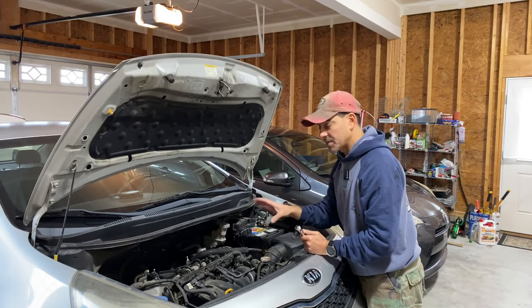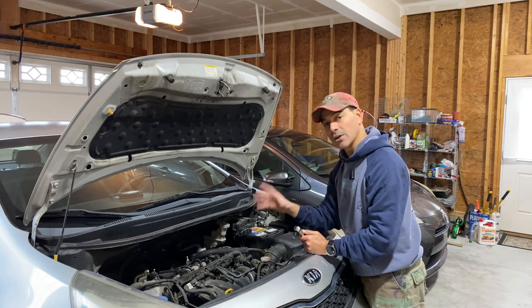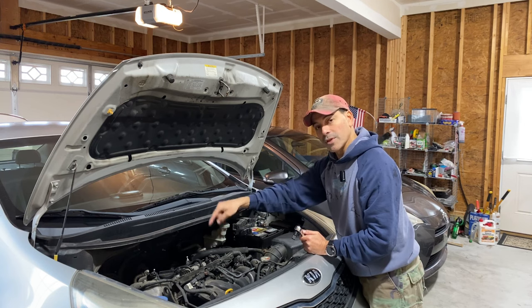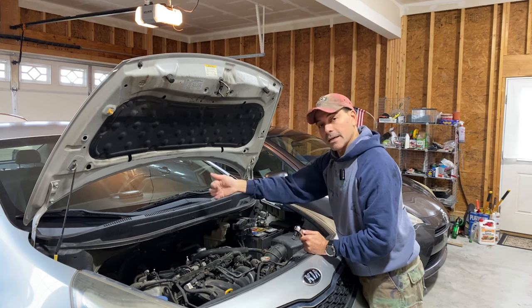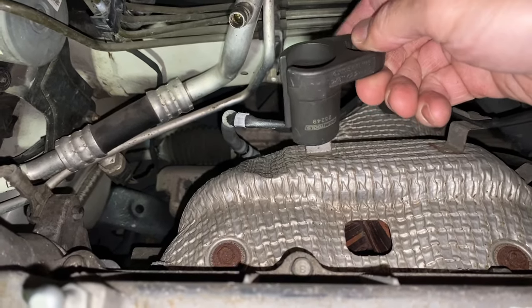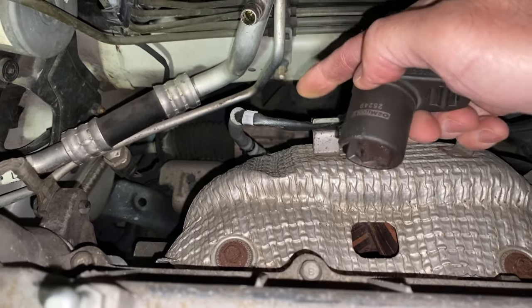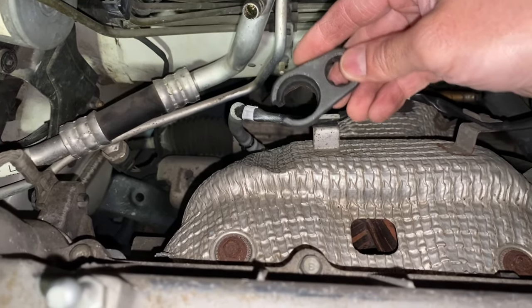We're going to start by removing the upstream O2 sensor. One thing to keep in mind: if you just drove your vehicle, you might want to wait a little bit because that whole exhaust piece is extremely hot. So let the car cool down. The first thing I'm going to do is remove the O2 sensor so we can remove the heat shield and then start hitting all of those nuts and studs along the exhaust manifold. I'm going to use this adapter here — they make other ones for removing O2 sensors, but worst case you can always use a 7/8 wrench. Let's put this on and then we'll unplug the harness and be able to pop that out.